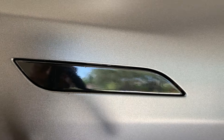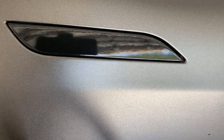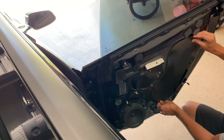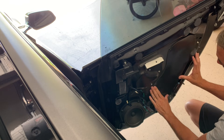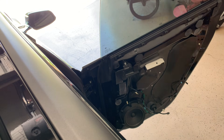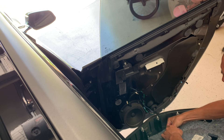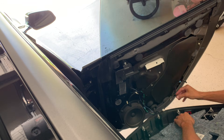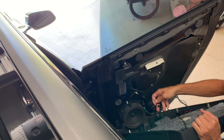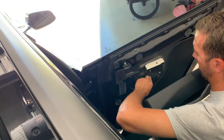From here, check to make sure everything's connected — that the door handle goes in and out and doesn't make any binding noises or move around. Then go ahead and replace that sound deadening cover. A good thing to do is leave it out in the sun so the glue gets tacky and adheres to the door panel. From here, connect your window switch, then your emergency light, and then your door handle. Just make sure the wiring stays out of the way.